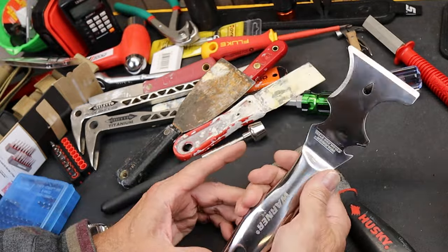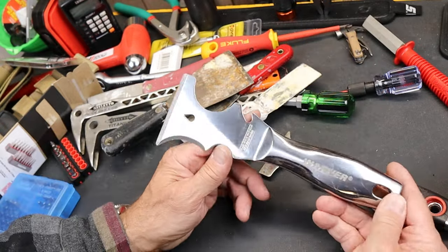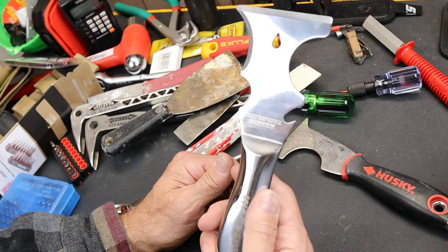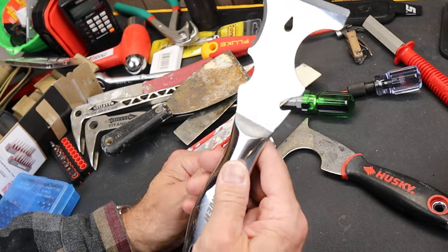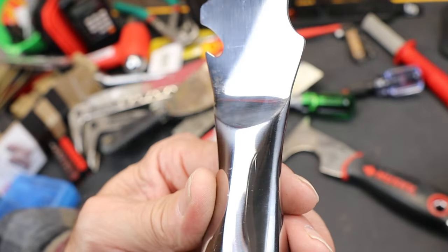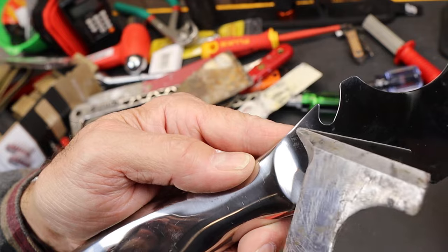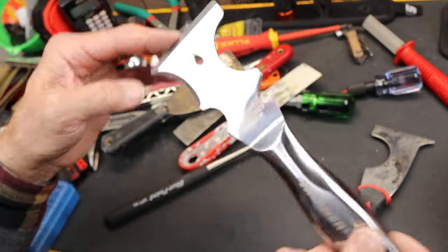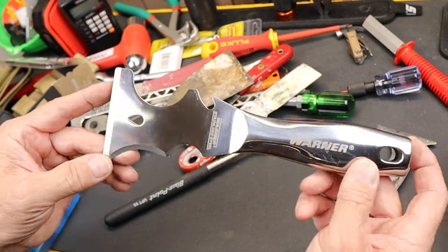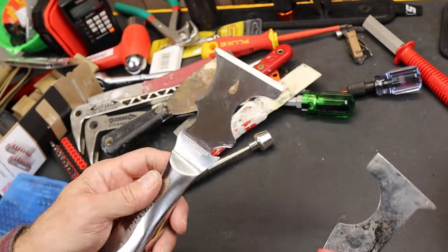It does look like a great dishwasher tool. I've gotten a lot of scrapers and I'm going to do more with scrapers. But I'm impressed with this thing — this, to me, is a dishwasher tool. Not to work on dishwashers, but to throw in the dishwasher when you're done using it to clean it up. You don't have to worry about rust or the handle coming off of it. I guess maybe it will rust with all the iron.